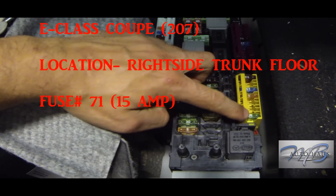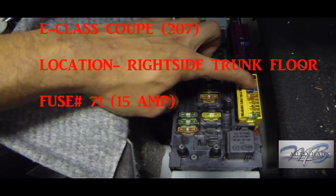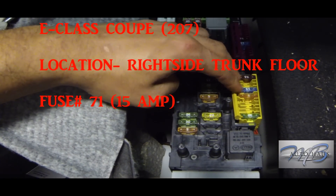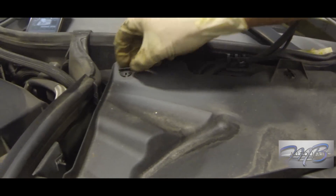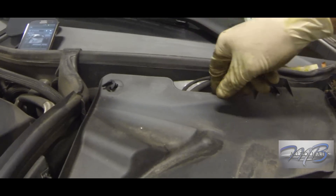This one is for your E-Class coupe. The location is the right side trunk floor area. The fuse is number 71 and it's also going to be a blue 15-amp fuse.